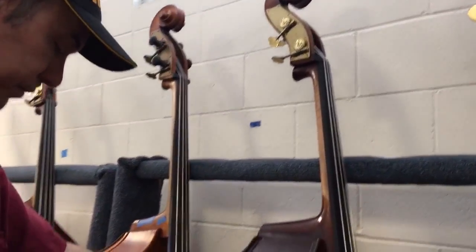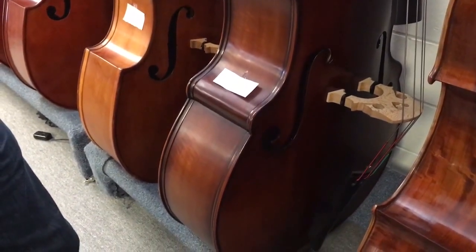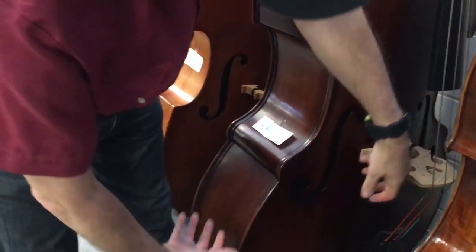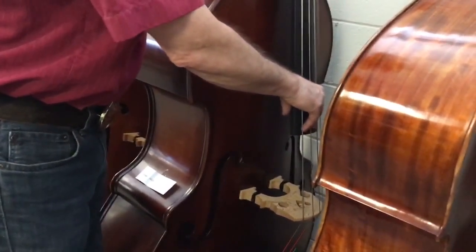This is a few years old Christopher DB504. It's all carved with the Visetto corners, rounded down here. It helps make a bigger volume to the bottom end. This is a strong sounding bass.